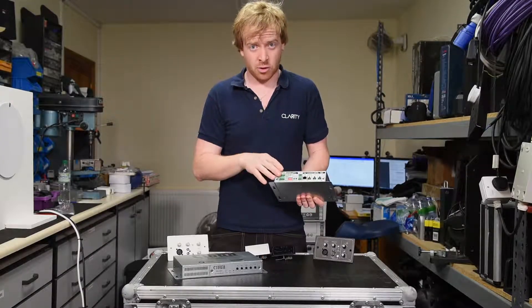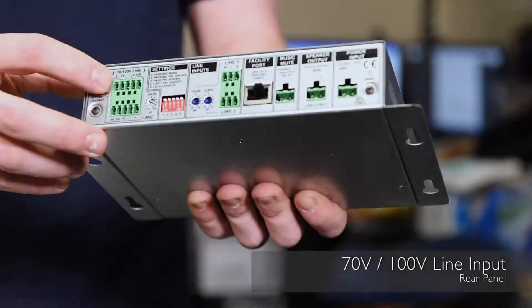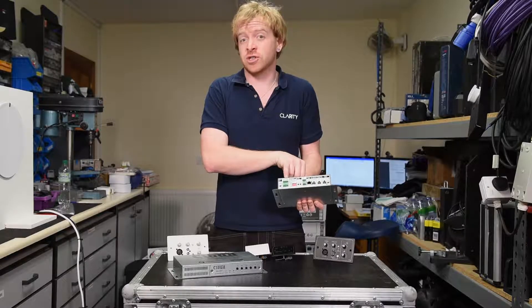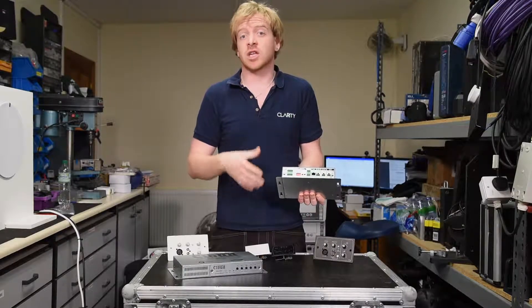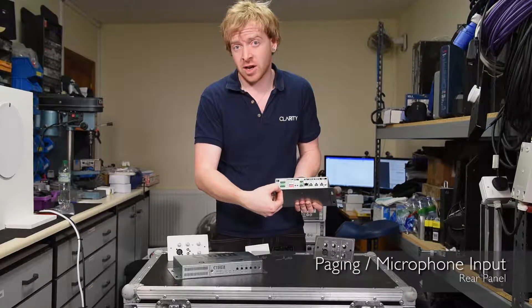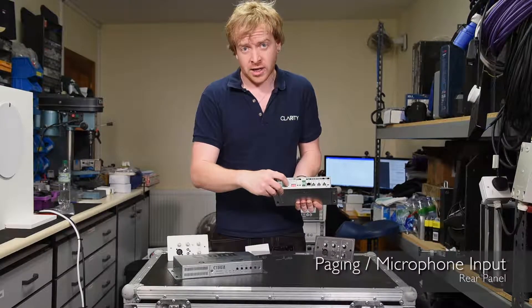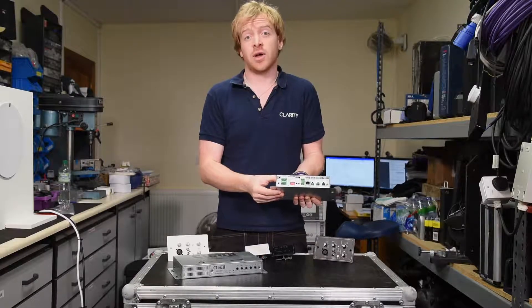On the back of the unit we've got all the inputs and outputs. We've got a 70 volt and 100 volt line input so if you've got an existing paging system or an emergency address system, we can wire it in so any paging or emergency commands can come across the same system. Underneath we've also got a paging microphone input with a little volume pot next to it, and this also supports 12 volt phantom power via internal jumper.